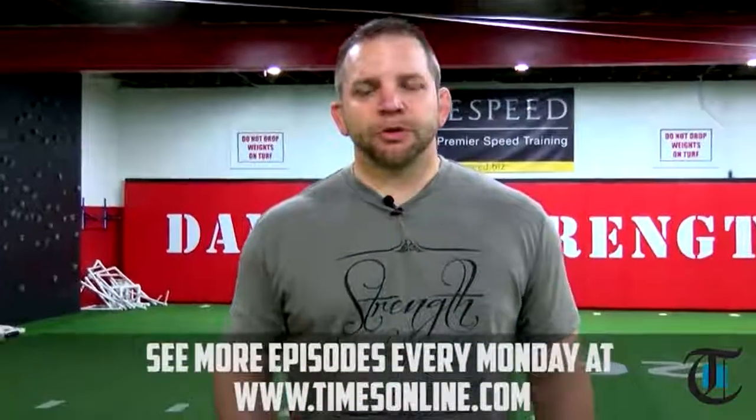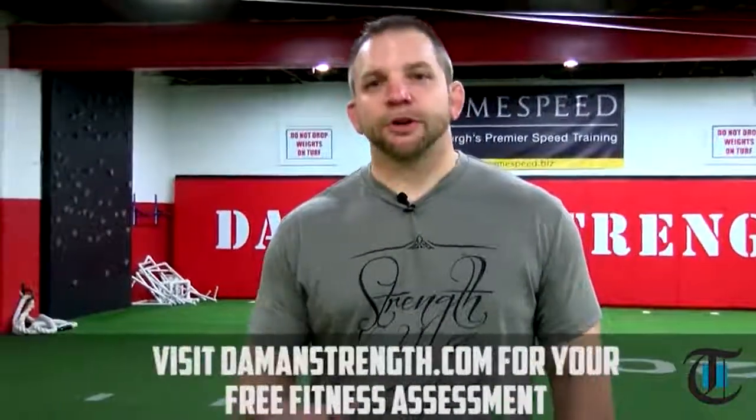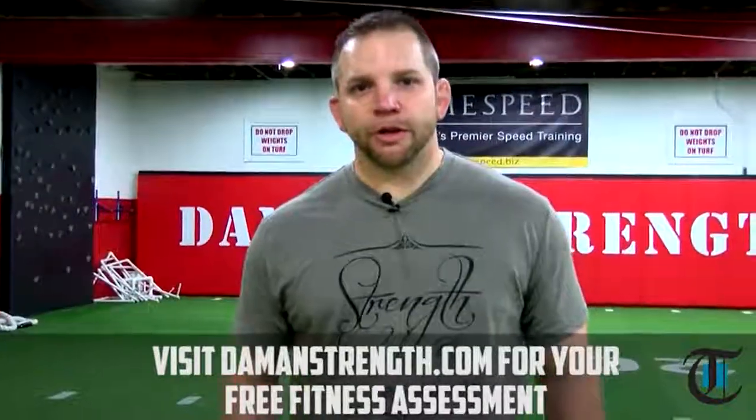For more information on Damon Strength Training or GameSpeed, please click on the video and register and download our free ebook. Thanks.